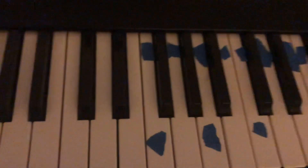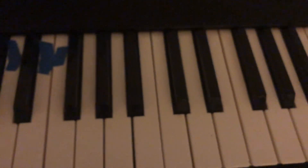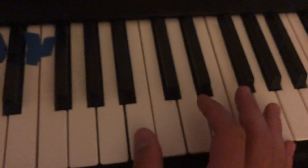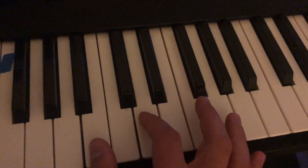So basically, and this is without any musical terms, basically just find a spot where there's three keys, press this one, then you move up two keys.